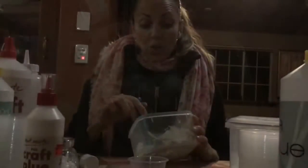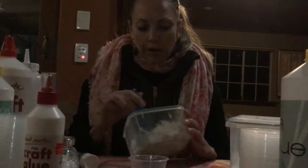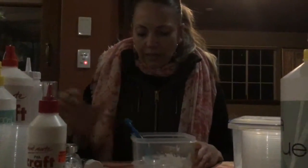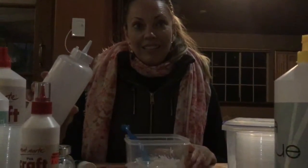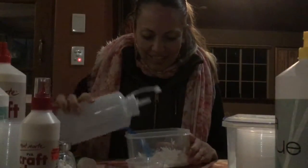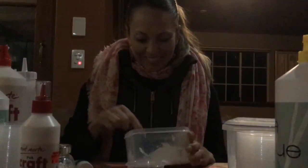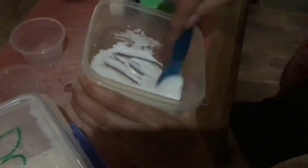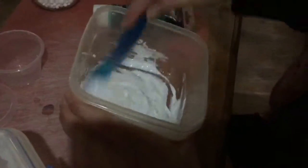Oh, it's already activating — I might have gone too much. I've been mixing it for a little while, it's kind of coming together. Might need a little bit more activator. So I put a bit more — yep, yep, yep. This is what she does, she stirs. There's a lot of stirring going on, so I'm assuming I just got to keep stirring.